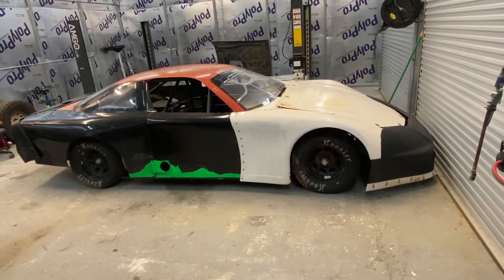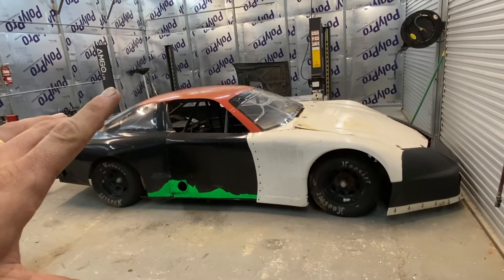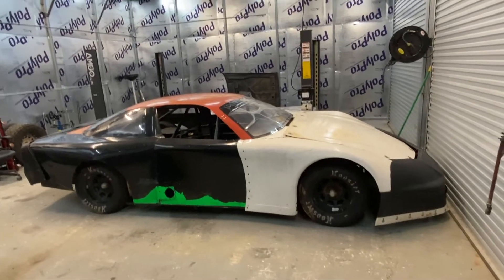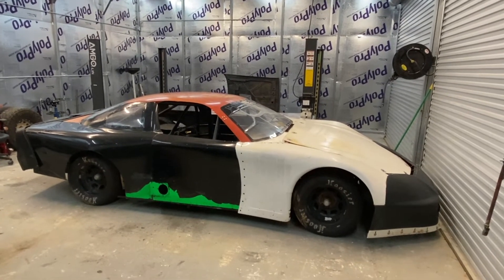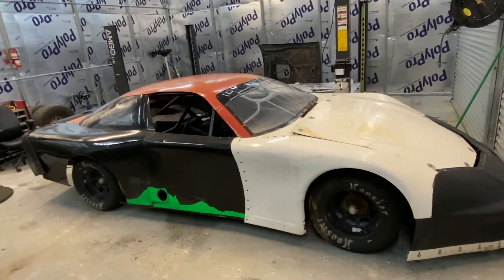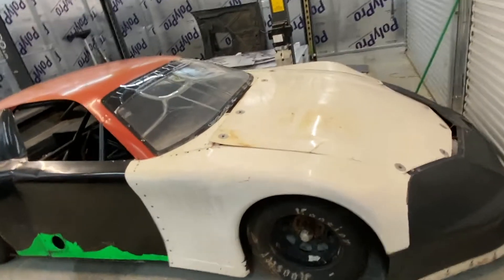Ta-da! I bought a race car. History on this thing - we don't know much. The guy I bought it from bought it from a guy who was gonna use it as decoration in front of a bar, decided not to. He was into racing but they decided not to go this far - they were just doing modified. Anyway, this is all she is: just a body, a roll cage, and a frame.